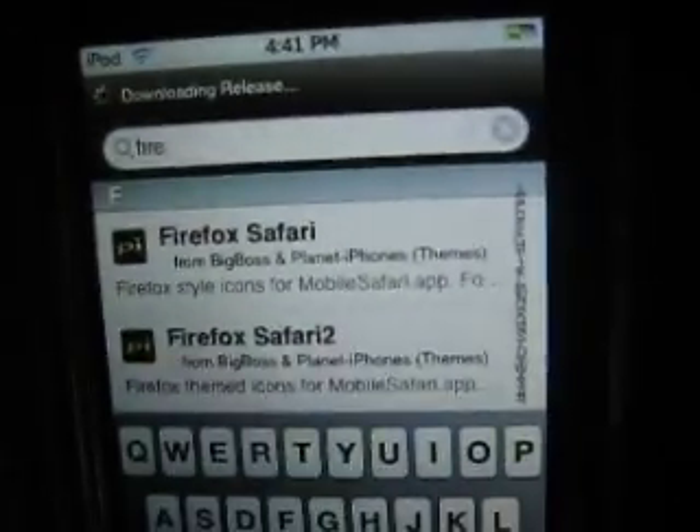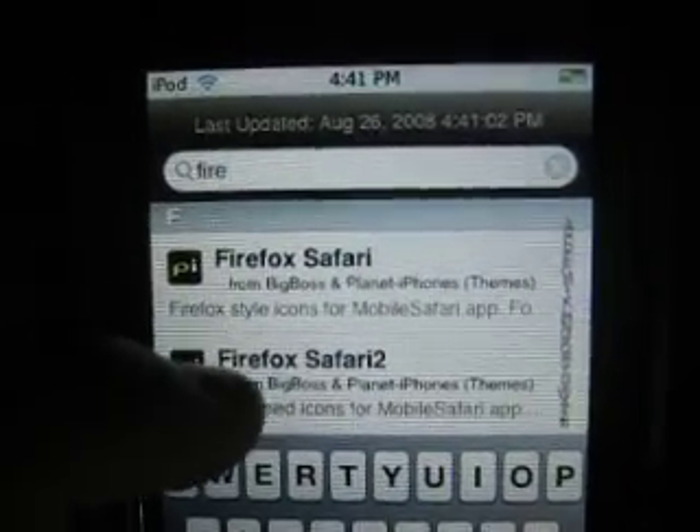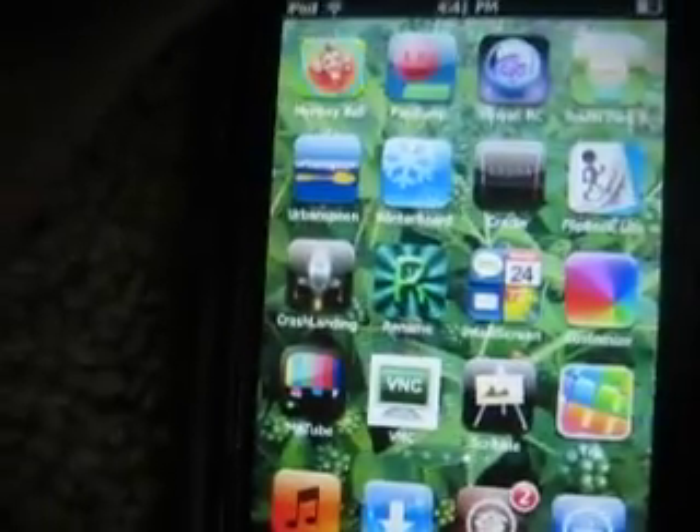These two things right here: Firefox Safari and Firefox Safari 2. You guys know how to install them — just click on it, install, confirm, install them both. And then what you're going to want to do is reboot your iPhone. So hold down the power button and reboot it. I've already done that.